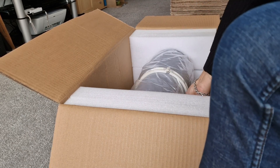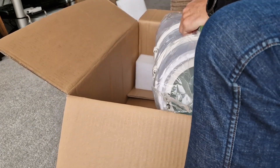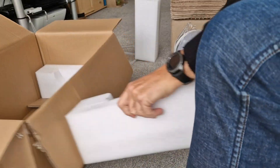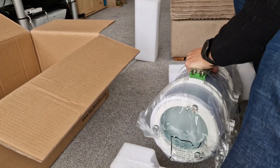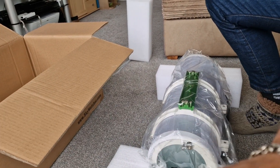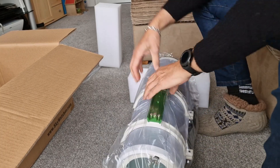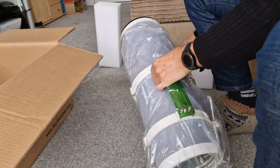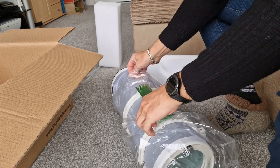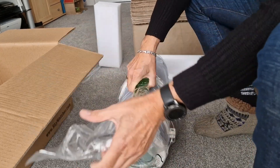First things first, we'll get to the main show. This is the 150P Phantom Newtonian. It's an F4, and I think with the Focal Reducer it comes down to F3.8-something. I'll put a caption there for exactly what it is down below afterwards.